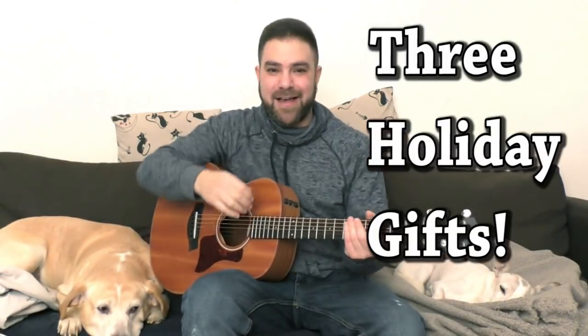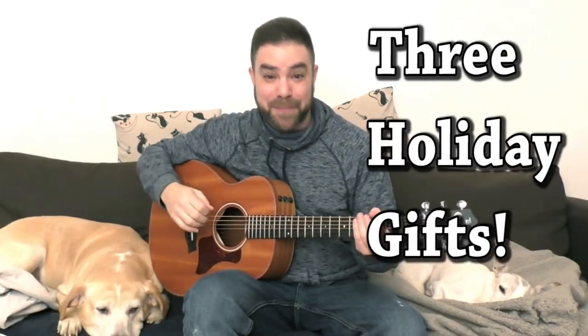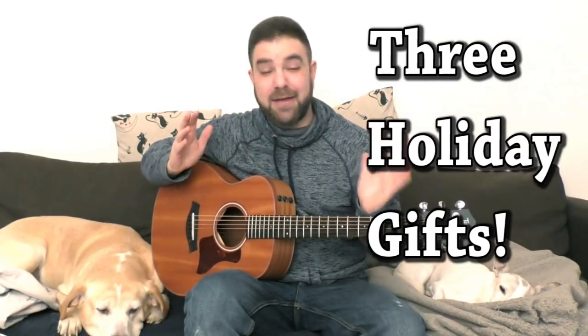Alright, so I want to take this opportunity to bestow upon you three holiday gifts. The gifts.